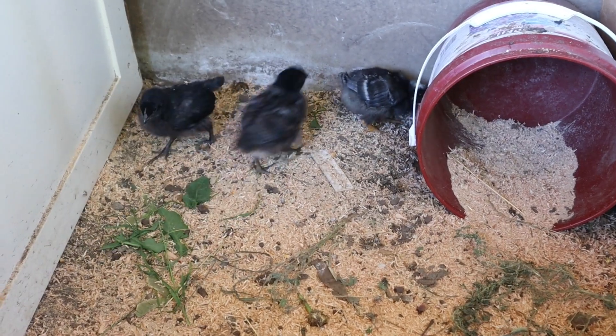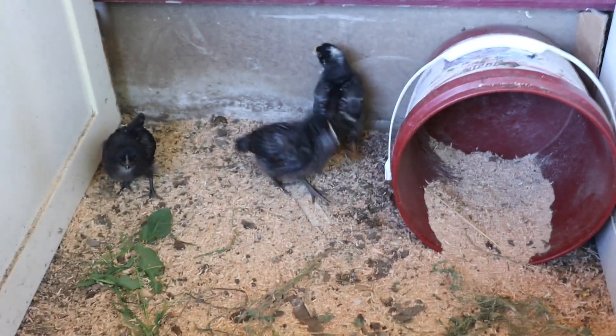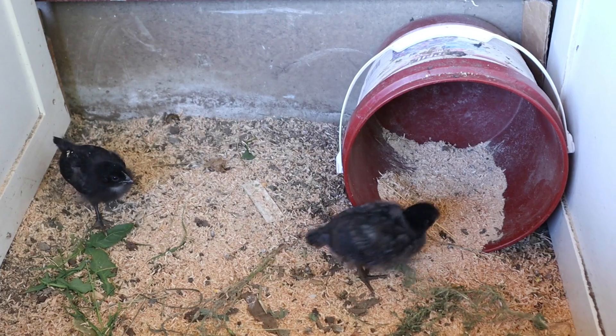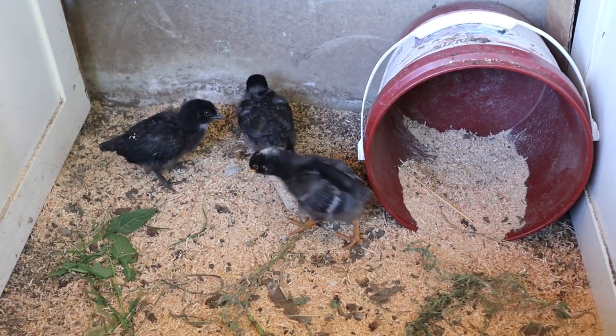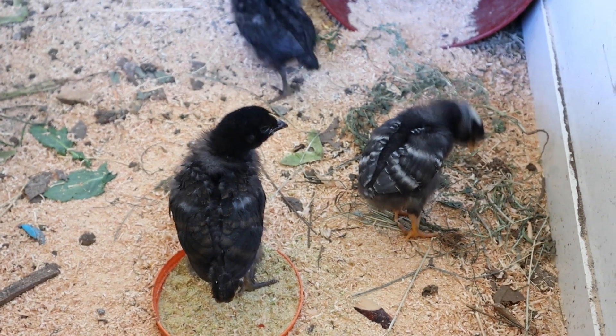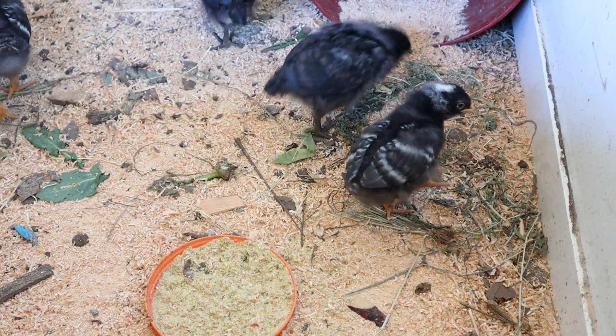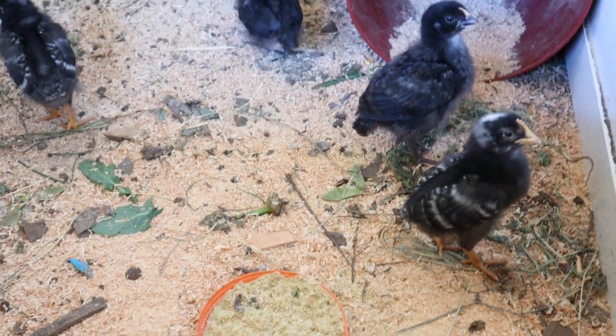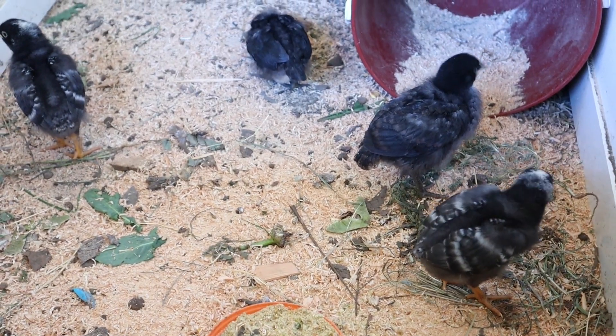An interesting thing about the barred rocks is the roosters will have a little bit more of a mottled dot on top of their head. The hens can have a dot on their heads too, but these ones do not. Another way to tell barred rocks apart is the roosters will have yellow legs and the hens will have darker, almost black legs. Thanks for joining me — please like and subscribe if you haven't already, and consider sharing this video. We'll catch you on the next one.